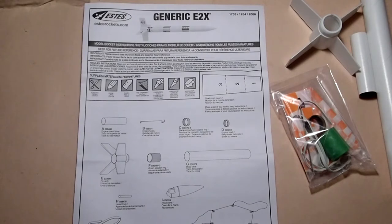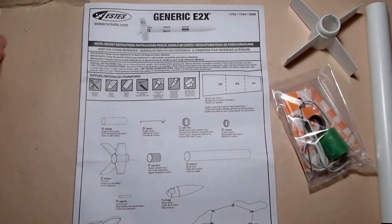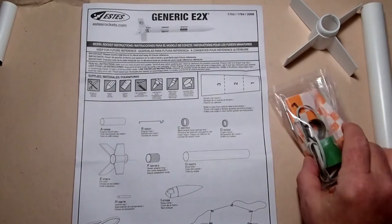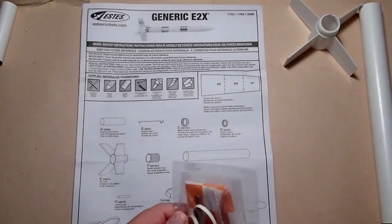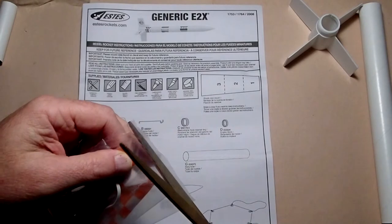Before building any rocket, it's a good idea to check through the instructions and the parts list and make sure you've got everything shown there. Starting with A, this is the motor mount — the smaller tube. B is the engine clip, which is in this package of small parts; we'll open it up carefully with a pair of scissors.